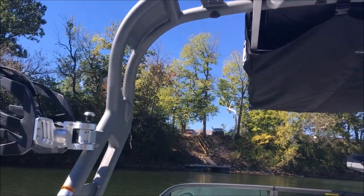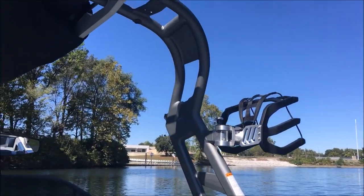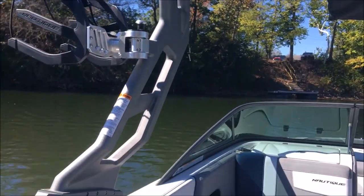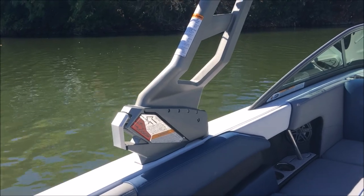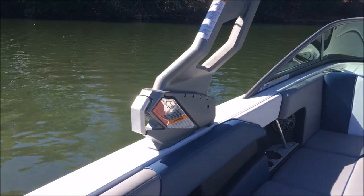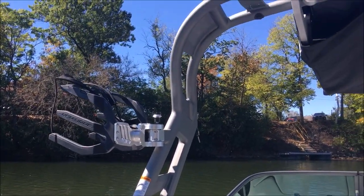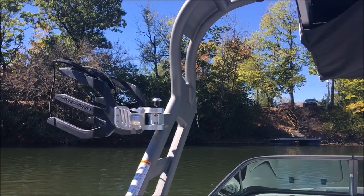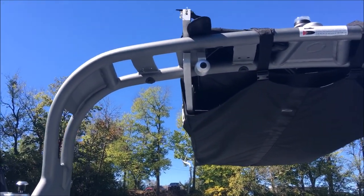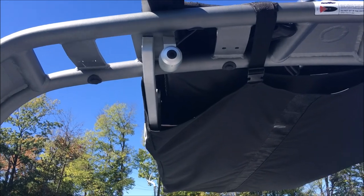Let's take a look at the tower. You'll notice it's a little different — it is the tower from our GS series, so it's a more low-profile look with a smaller footprint as far as the base goes on the gunnels. Super easy to fold — just pull the lever and it unlocks the tower. We've got this one in an Anthracite finish, the rotating Nautique board racks, fully coated so as not to damage boards, a Nautique awareness camera up top, and our Nautique Bimini as well.